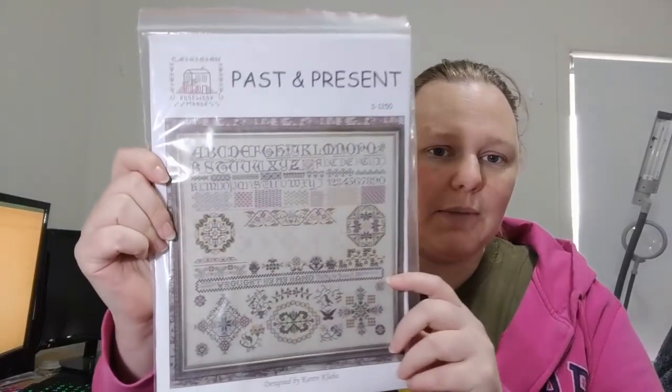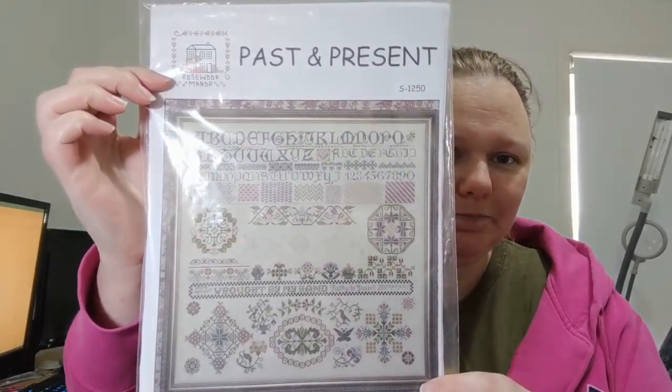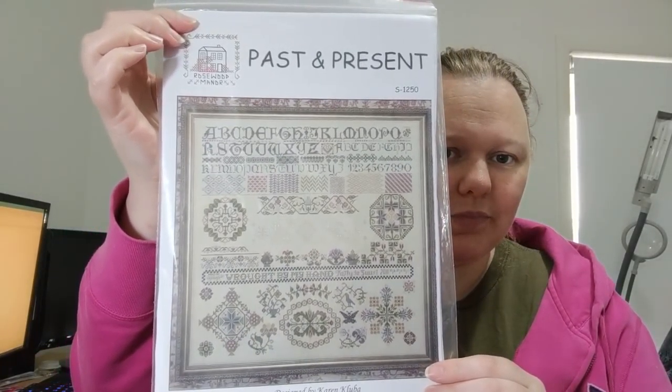I'll start off with my new start. I had a birthday start. I told you guys I was going to start this — Past and Present by Rosewood Manor. I started this as a stitch-along with Lindsay. Her YouTube name is Pink Stitcher. You should watch her — she's good. She stitches lovely things.